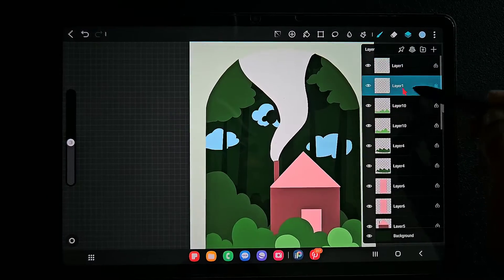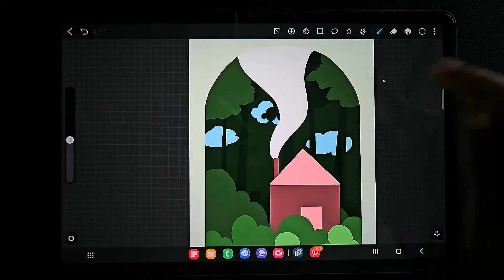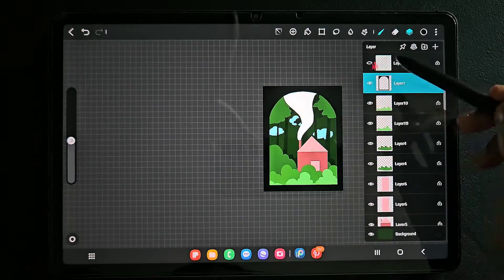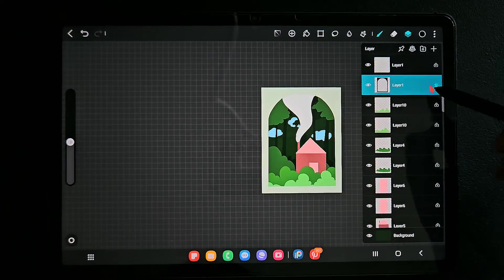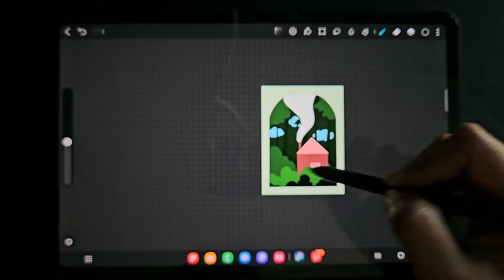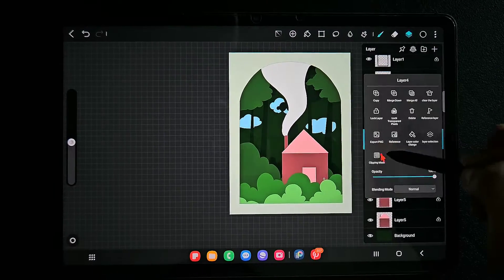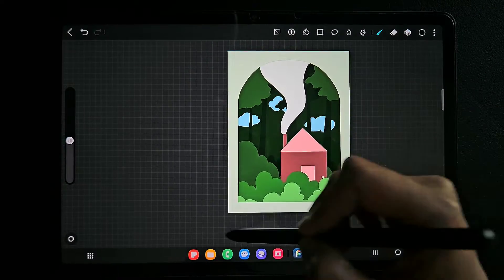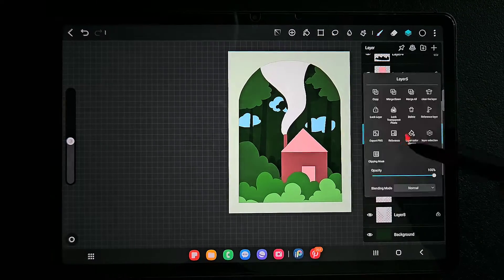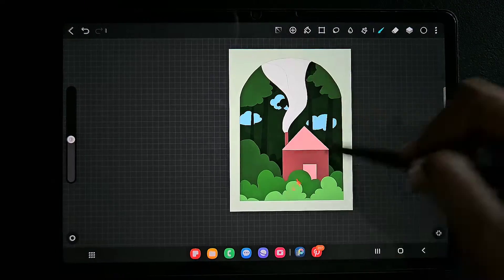Now what I'm going to do is click on 'Lock Transparent Pixel' and use the leaf brush to fill the entire layer details with black color. You can see all the details in that layer are filled with black. In the same way I am going to duplicate the layer, click on 'Lock Transparent Pixel', and then fill with black color using the leaf brush.